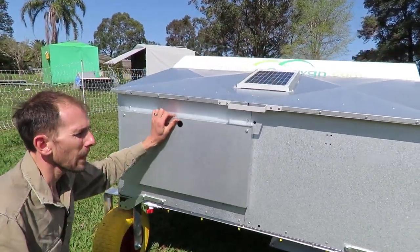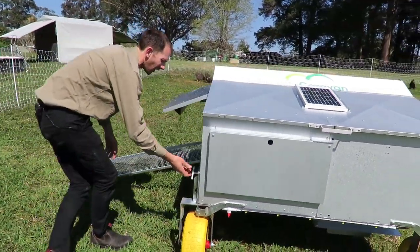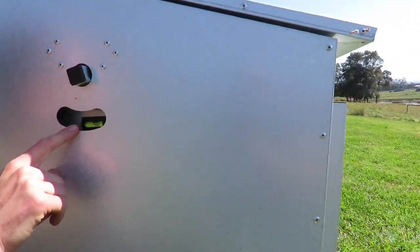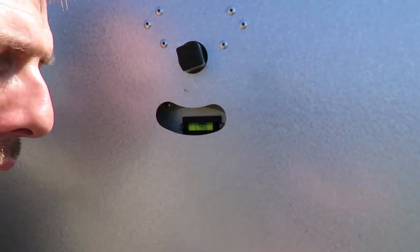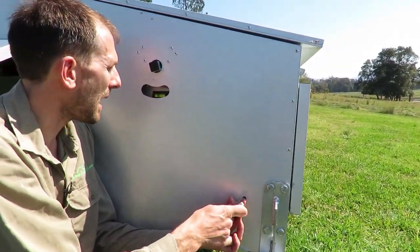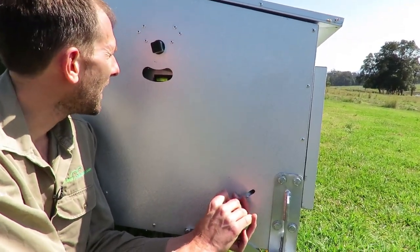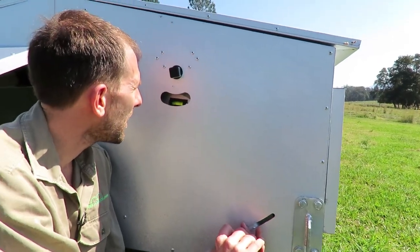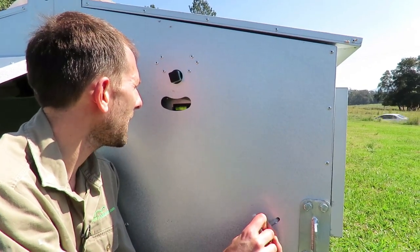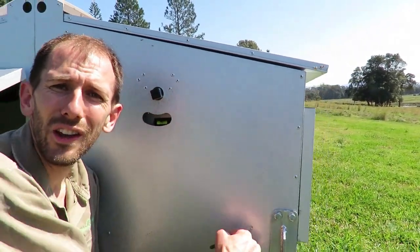This nesting box — we're on a little bit of a slope here. If you're on a bit of a slope but still want your eggs to roll away, built into this whole nesting box is a swing with a little bubble level inside. You can undo this handle and move the nesting boxes up and down to make them level. When the bubble is in the middle, you simply lock it off — and that's in place so your eggs will always roll away.